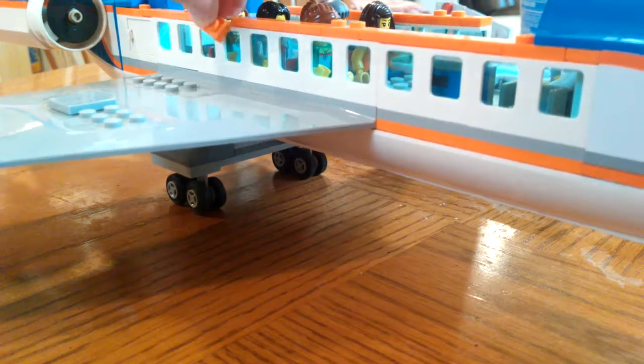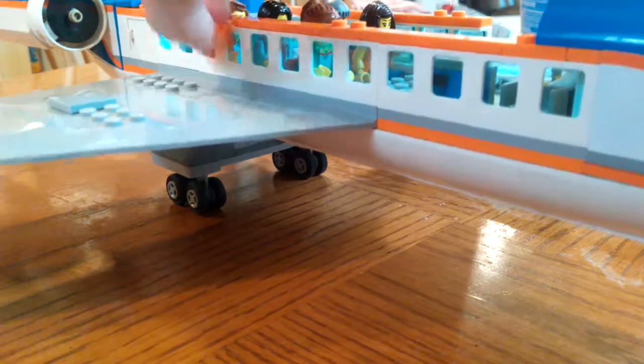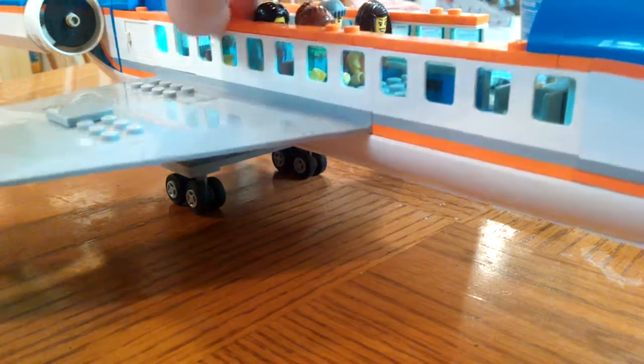The inside of the plane is nice and low inside. You've got your bathroom back here for passengers, a snack bar, and your flight attendant. You can fit five passengers though.